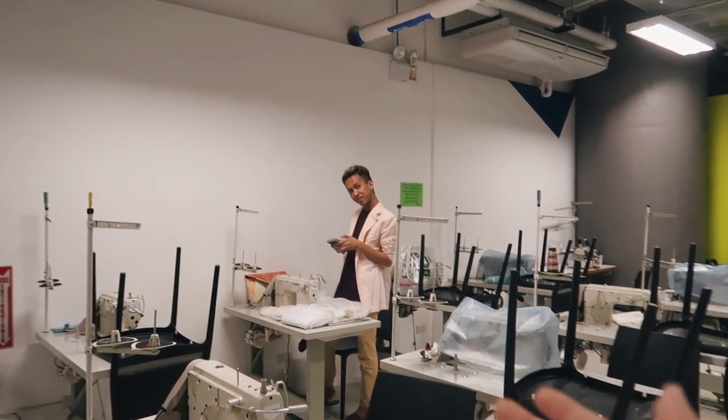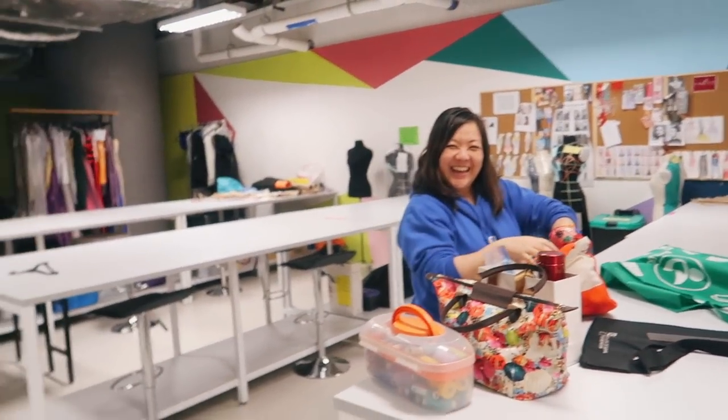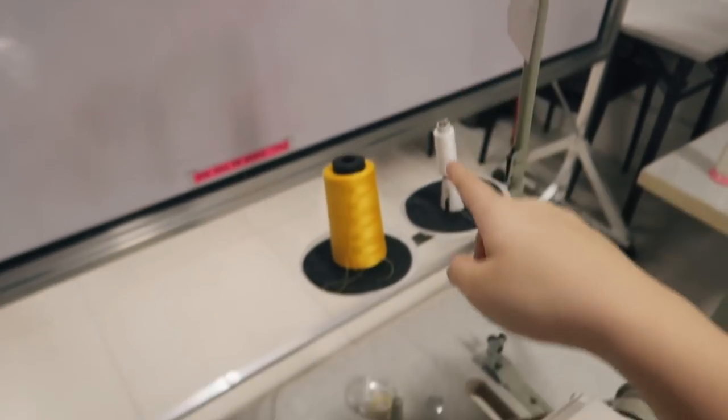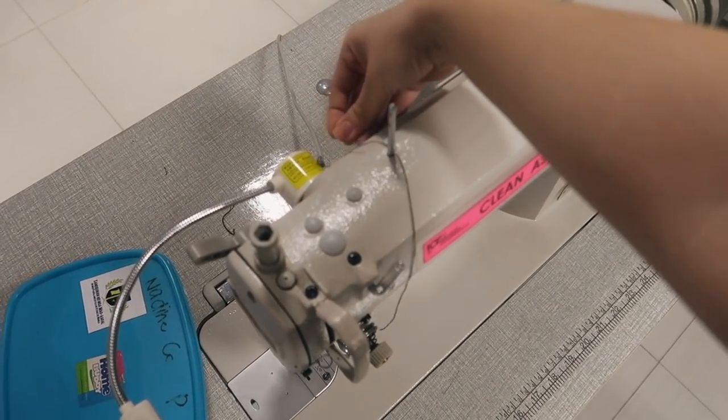That's my classmate Ray, and look — it's my teacher, Ms. Les. This is my beautiful station and now I'm gonna thread. I'm going to put this here and thread it through so many different holes so that the senulid won't be messed up when I sew.